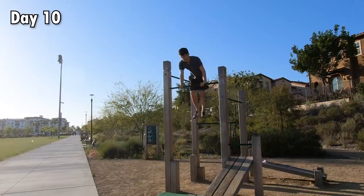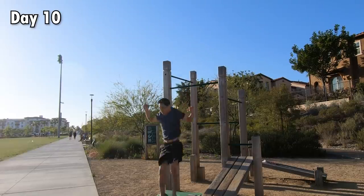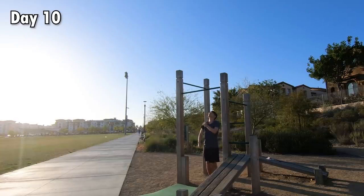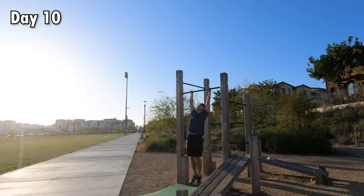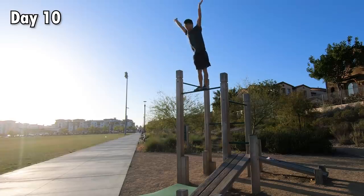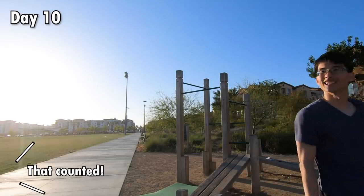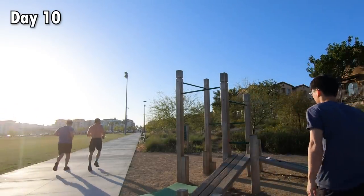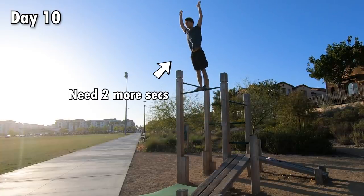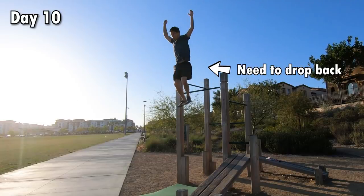Sometimes I couldn't pop up high enough. Sometimes I popped up but I couldn't straighten my legs. I tried to ignore the sense of fear my body was giving me and power through. Eventually I was able to straighten my legs and do a complete rep. But without checking the footage, I knew chances were high that the rep was not clean — I should have stood on the bar in control for at least 2 more seconds and dropped back behind the bar and re-gripped the bar, instead of landing forward in front of the bar.